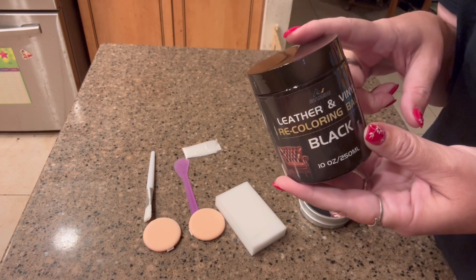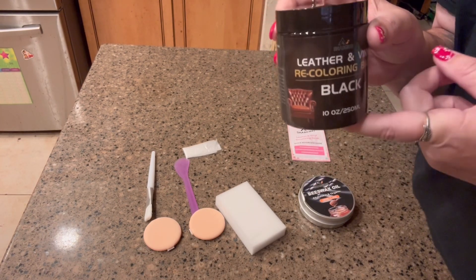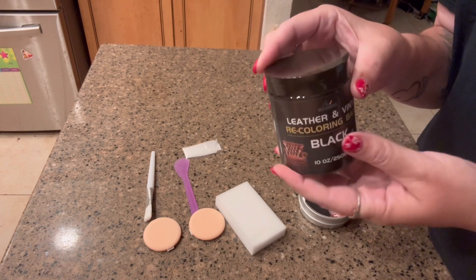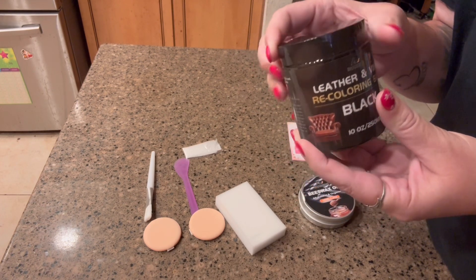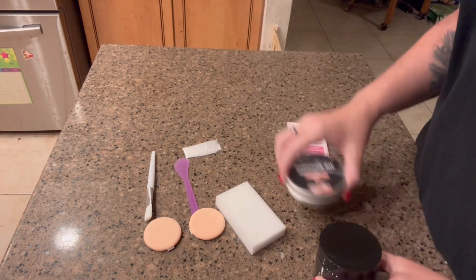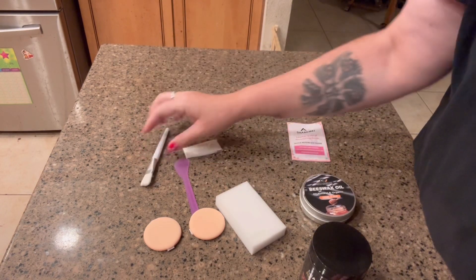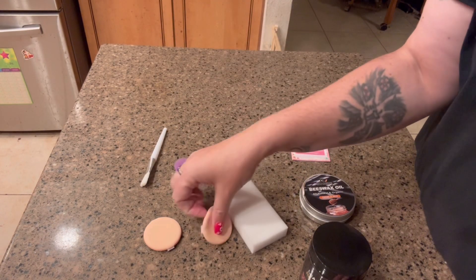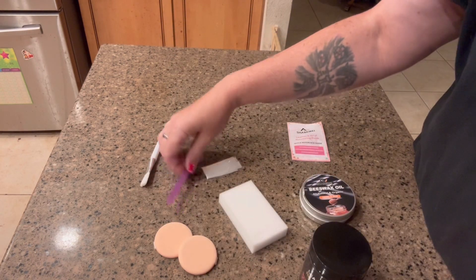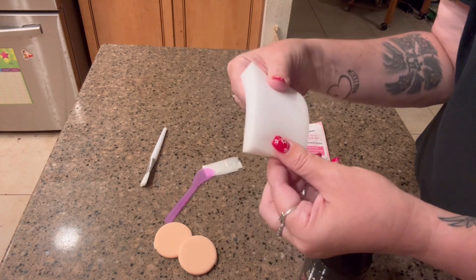It's super easy to apply. It dries quickly, it's waterproof, it's not going to rub off, and there's no odor. The kit comes with the balm, the oil, a little brush, a pair of gloves, two sponges, a little applicator, and one of those magic eraser sponges as well.